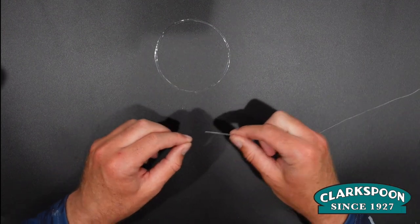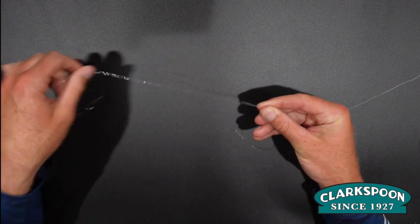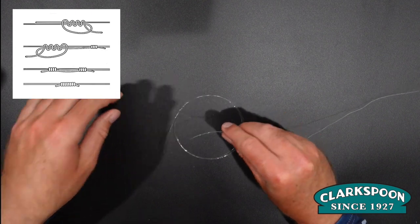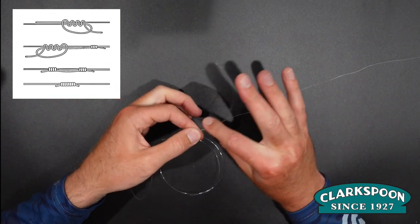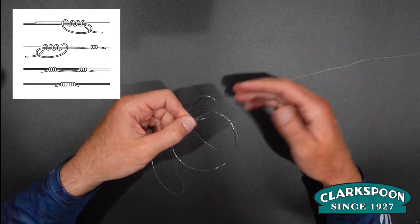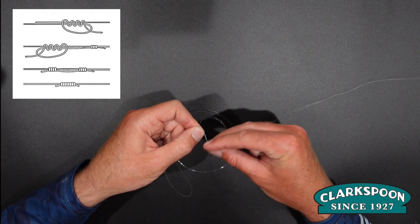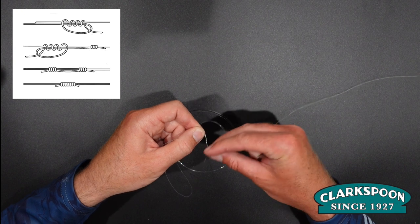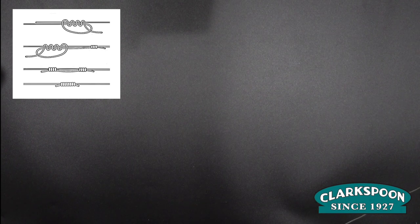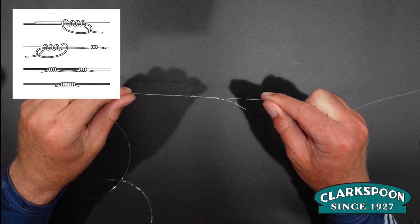First thing we want to do is attach our mainline to our leader. I'm a firm believer in using as little hardware as possible, so we're going to attach our leader with a double uni knot. It's a really simple and strong knot. First thing you want to do is put your two lines together, create a loop on itself, put your tag end through the loop four to five times, and cinch it down.